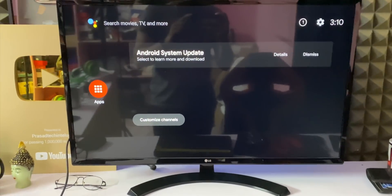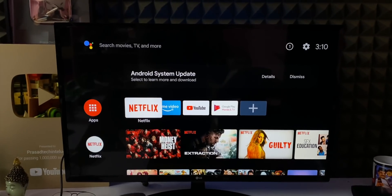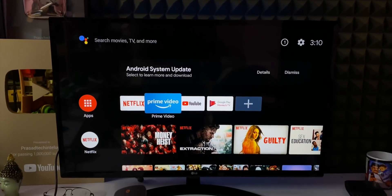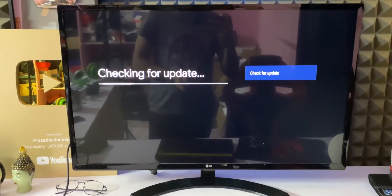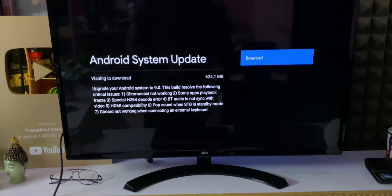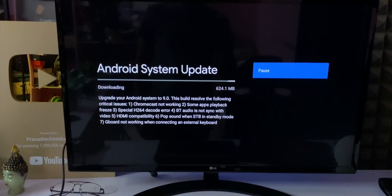So we have to set up the device. We will look at the interface for Mi TV, including the Android TV interface with apps, recommended options, and settings. There is a 624 MB major update available which will fix many bugs, so we will update it.